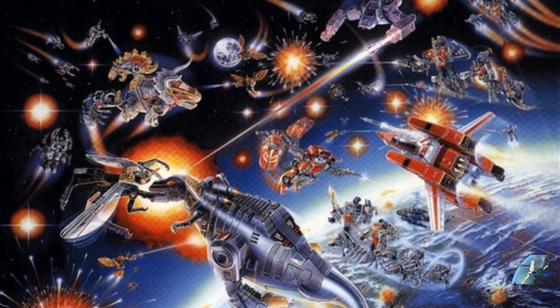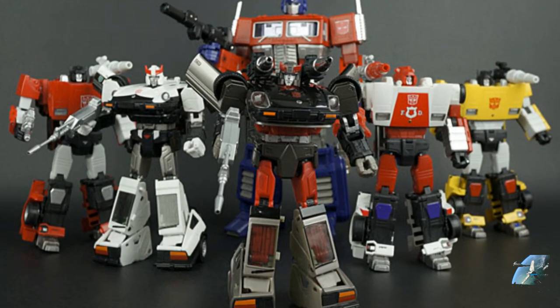Flash forward about 20 years and we're sitting in the early 2000s — around 2002, 2003 — we start seeing some Masterpiece figures. Masterpiece figures from Takara were based on the cartoon, so the toy inspired the cartoon, and the cartoon inspired the Masterpiece line of toys. This Masterpiece line had a real-world aesthetic — you look at the MP1 Prime, the Megatron, the early Seekers.